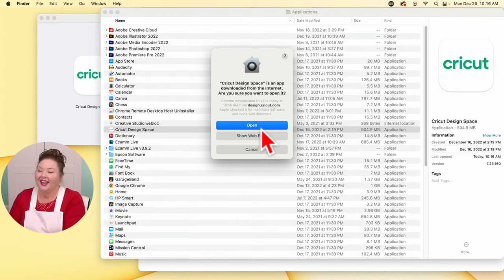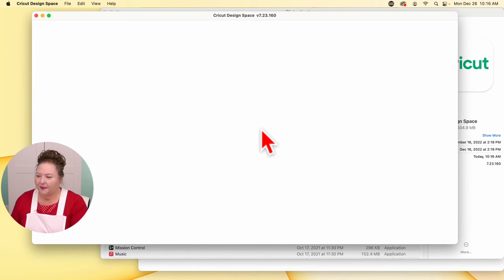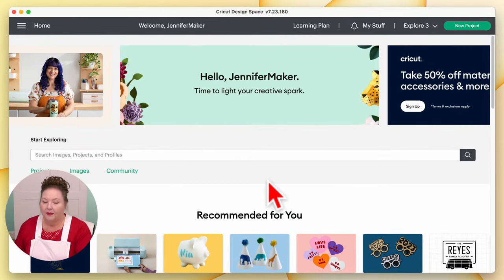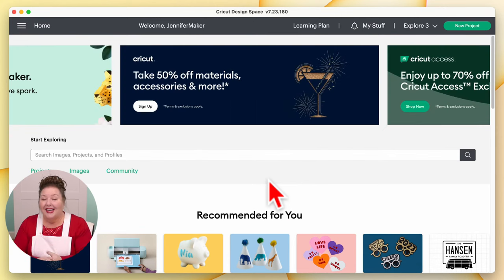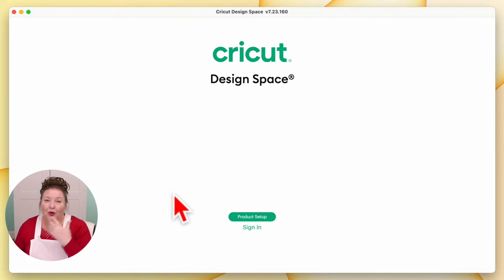Yes, I am sure I want to open it up. If you ever get a message that says it can't open, go to your settings and give it permission. Cricut is installing for us. Here we are in Cricut Design Space. Interestingly, it didn't take us right to the material setup screen — it usually does. It's probably because I'm already logged in. If you are already signed in with another Cricut, it'll take you right into Design Space. I'm going to sign out so I can show you what it looks like when you're brand new.